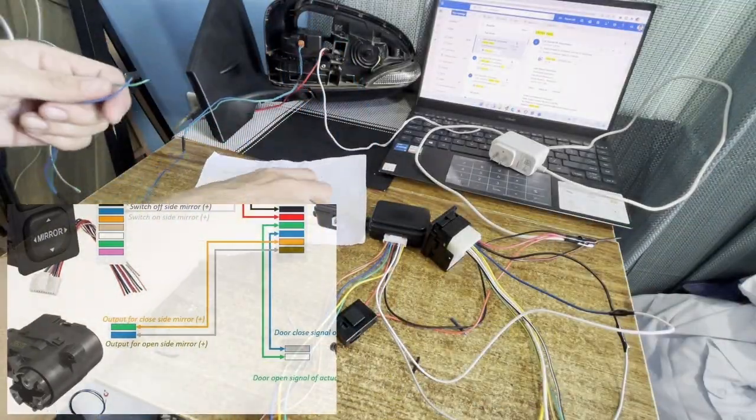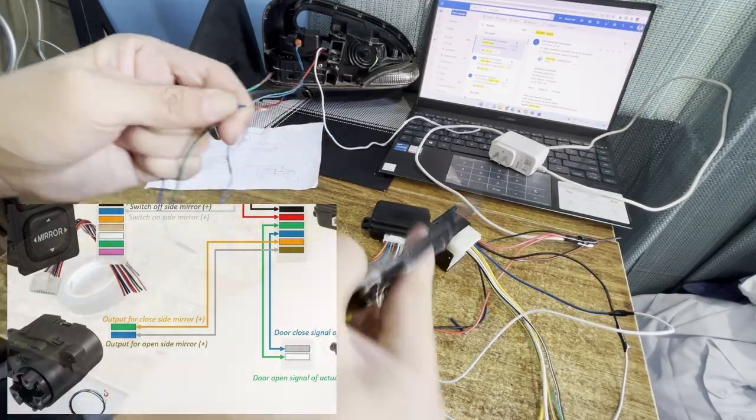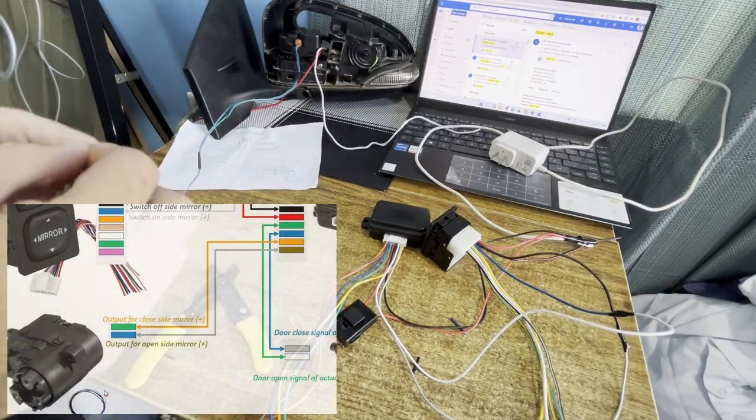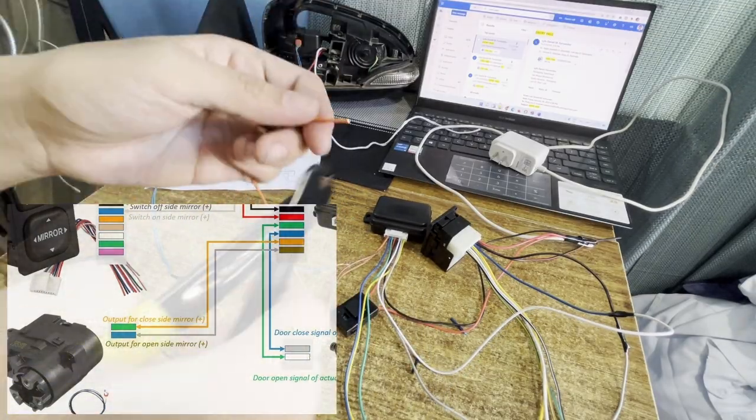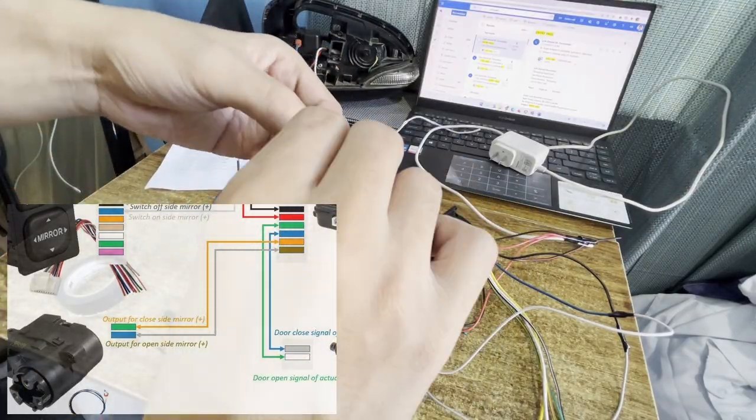Now connect the outputs of the folding modules. Join the orange wire of the module to the green wire of the motor — that is for the closing or folding of the side mirror — while the brown and blue wires are for the opening of the side mirror.